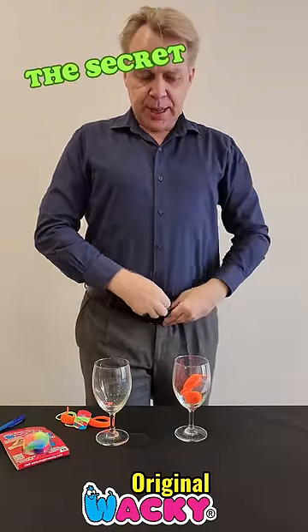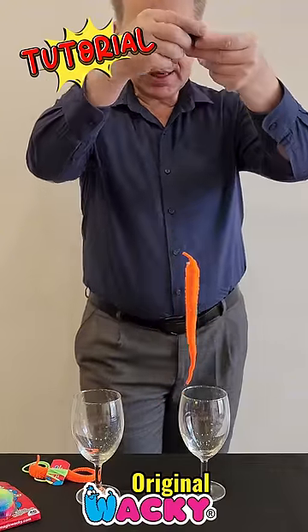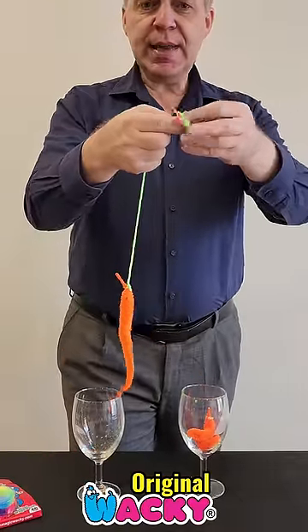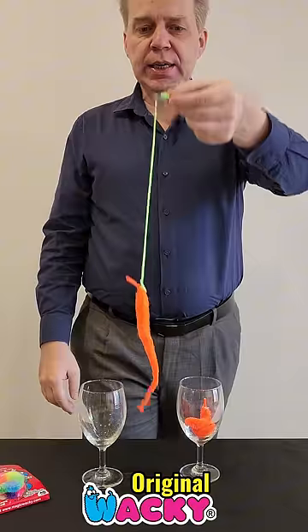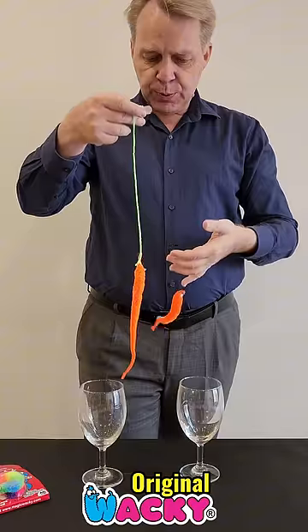The secret is right here behind my belt on a piece of paper. There's a little invisible string — you probably can't see it. So what I will do is show you: I made another one with a green little piece of string so that you can see it. Now this is where the string is.